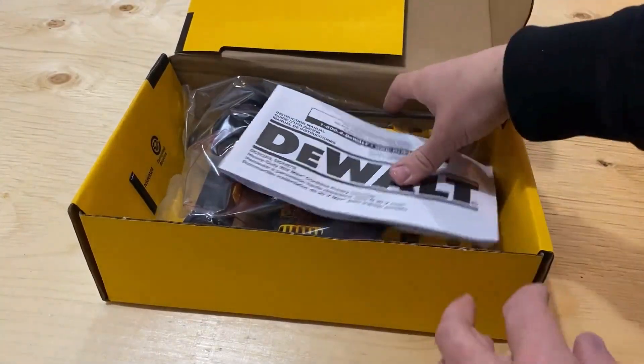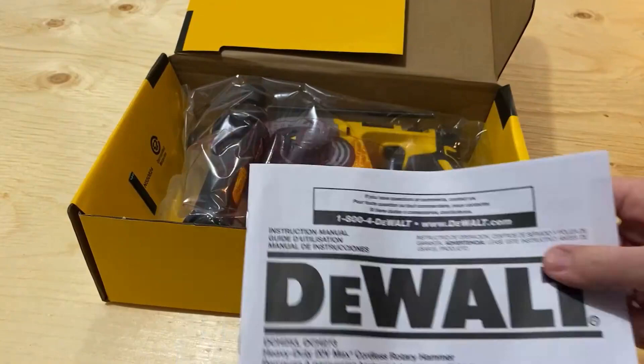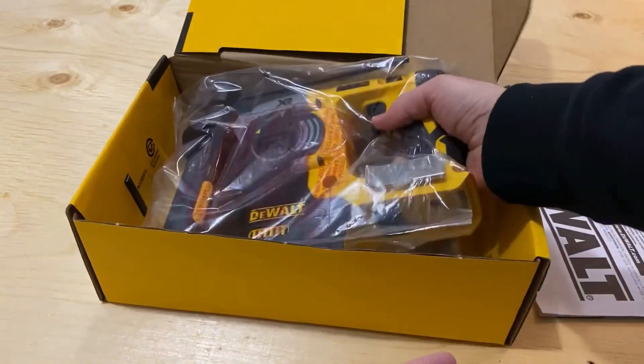Let's see what we get in the box. You get the instruction manual, and you get the hammer drill itself.